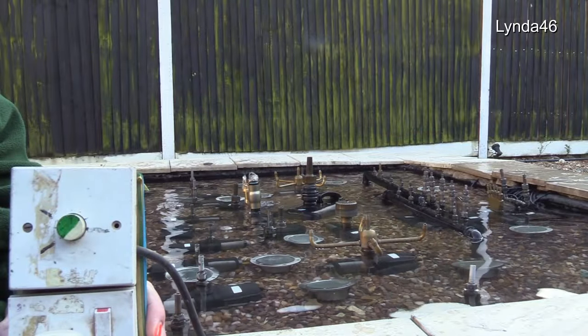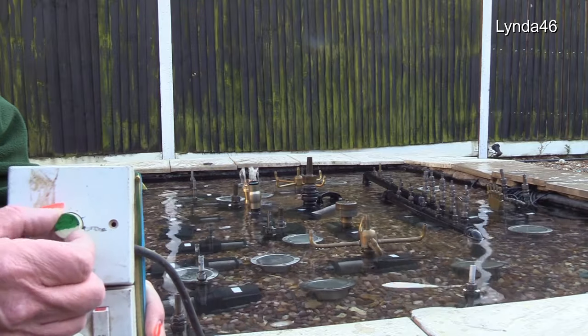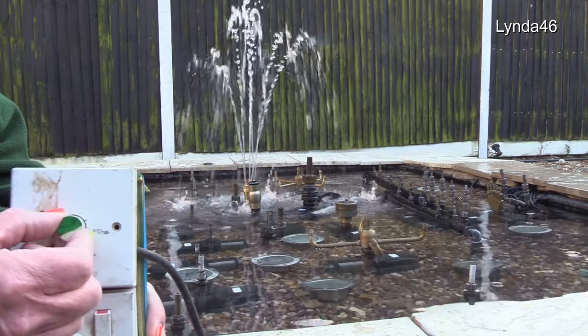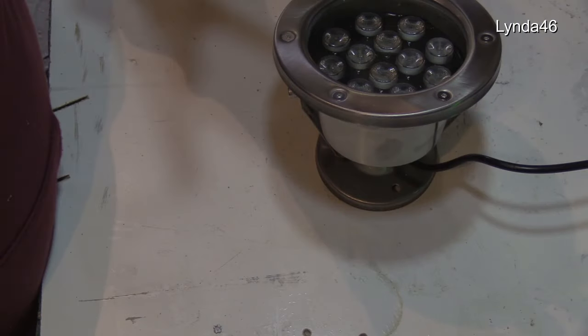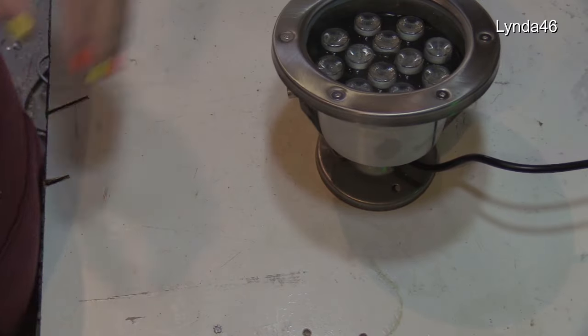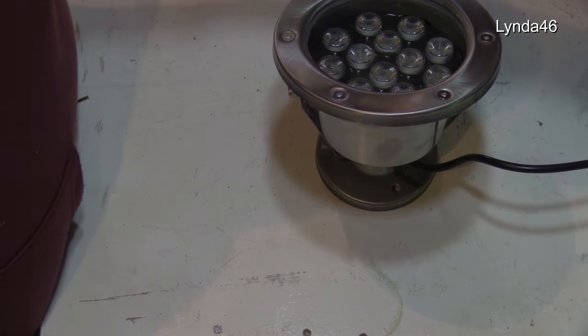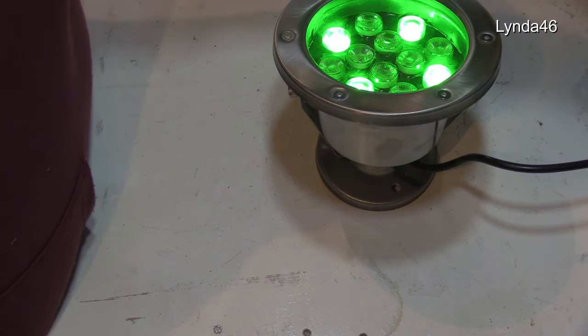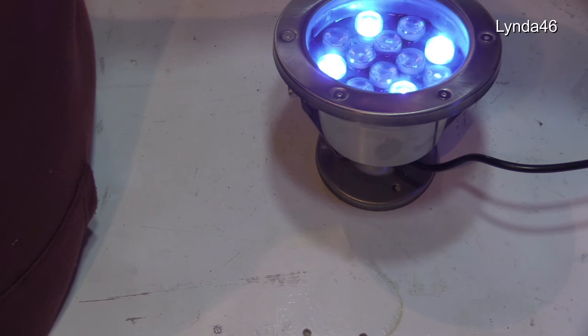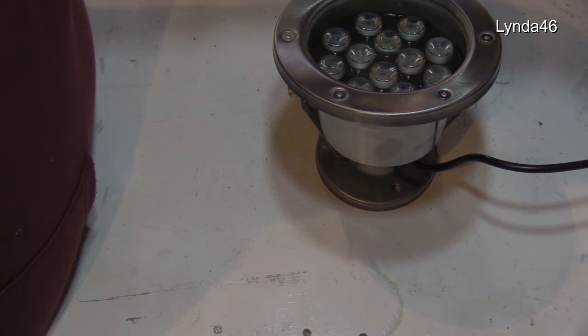Now, hopefully, you understand what a DMX dimmer can do, but obviously I'm turning this by hand. The DMX dimmer is actually told by computer what to do on each of the four channels. This is one of the lights that goes in the fountain — what is known as an RGB LED. RGB stands for red, green, and blue. Each LED is one watt; there are 12 LEDs, making this a 12-watt LED fixture. This one is designed to go underwater.